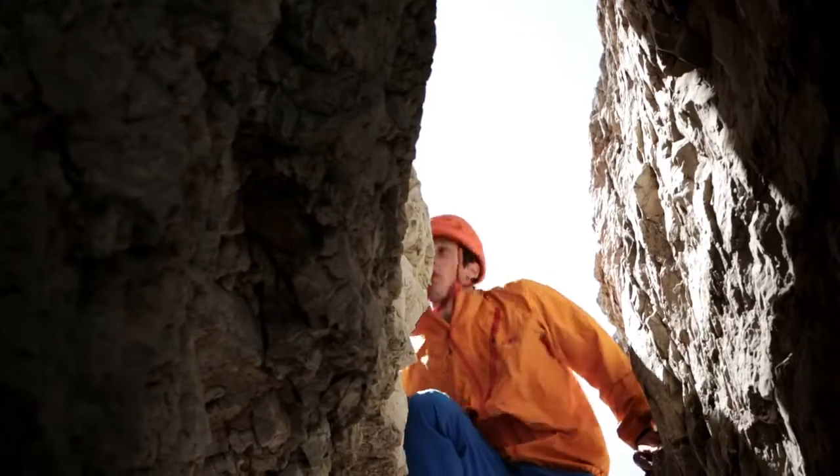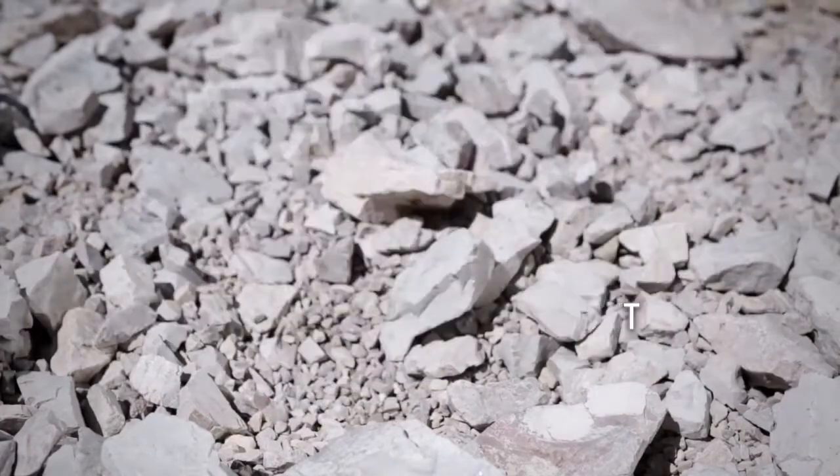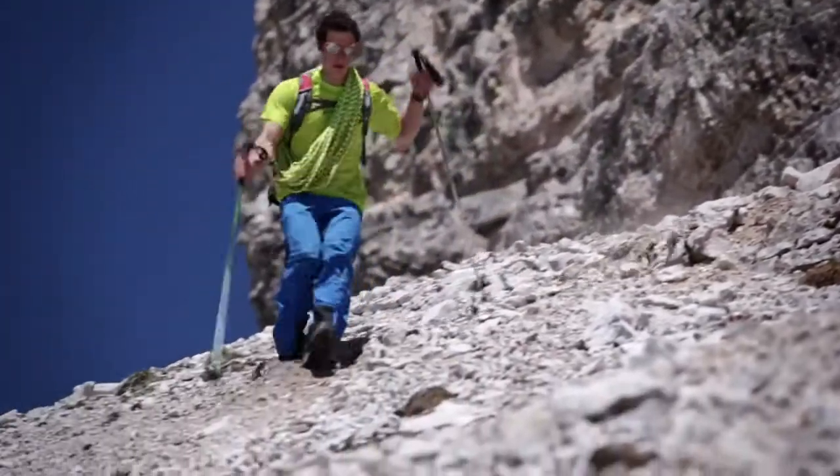Rear flex point. Due to its specific design and construction, the rear pivot mechanism provides free ankle movement. A rear flex point is needed.